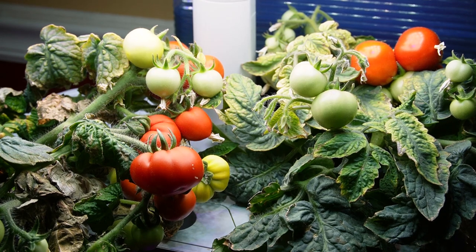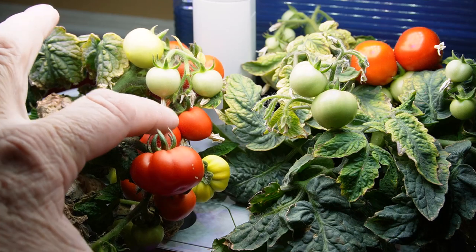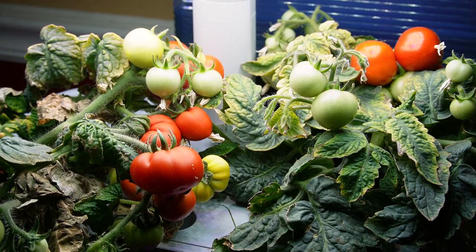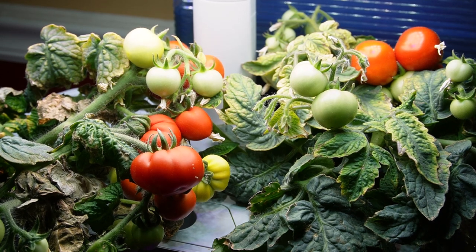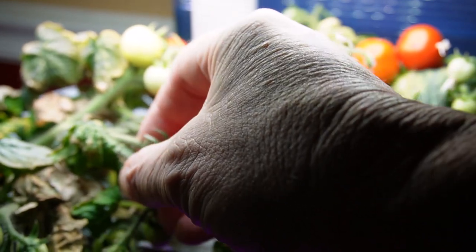So today's the day we finally get to pick some of these micro toms that we've been growing for about two and a half months now. We're going to have a look at these tomatoes and I'm going to taste test them and tell you what I think they taste like. So let's find a bowl and we'll pick some of these tomatoes.